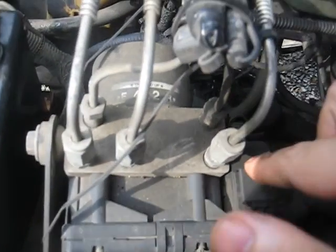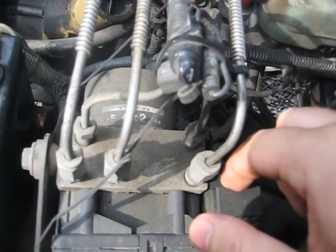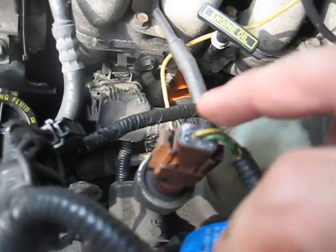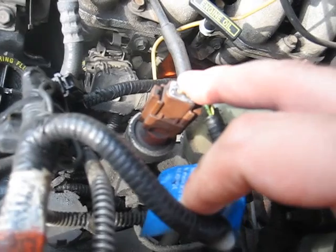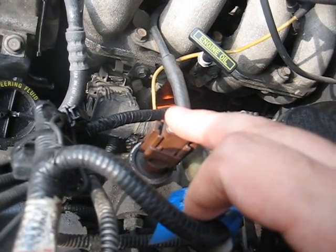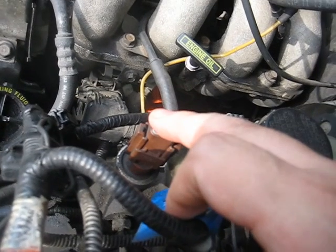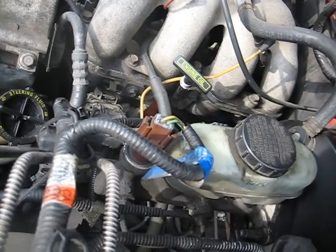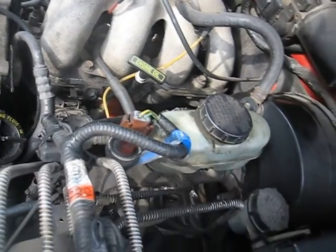Over here we've got our ABS motor — this runs the anti-lock brake system. You've got your ABS pressure sensor right here; this reads off the master cylinder. If this sensor ever goes bad, you'll get an ABS code and you'll have diminished braking. So it actually does affect the braking, unlike on the 89 where it doesn't really do much.